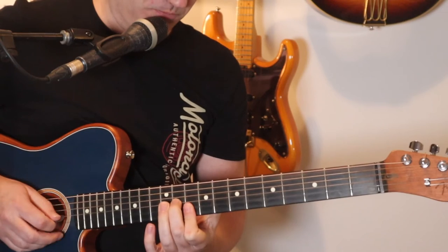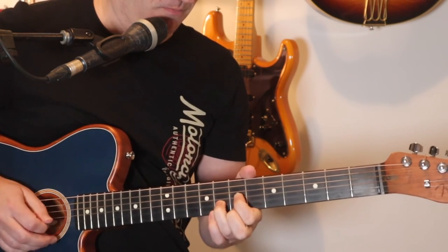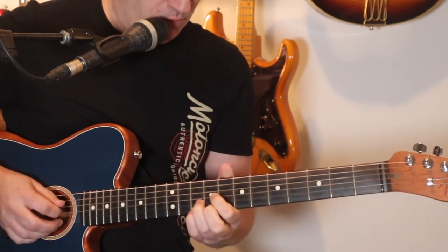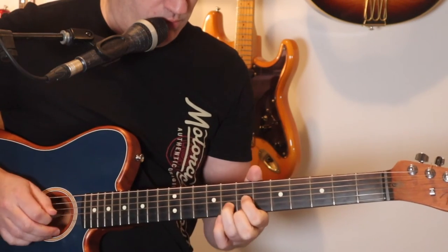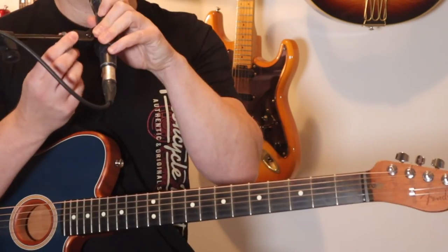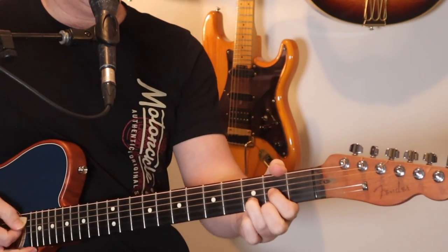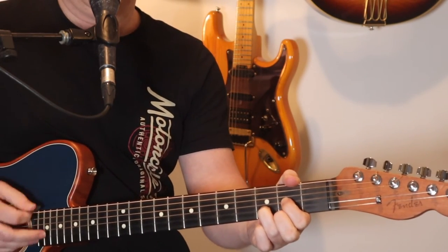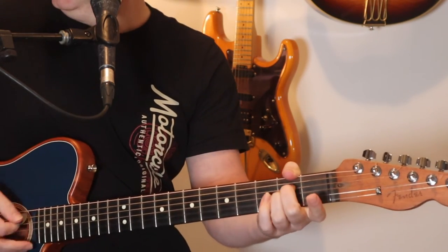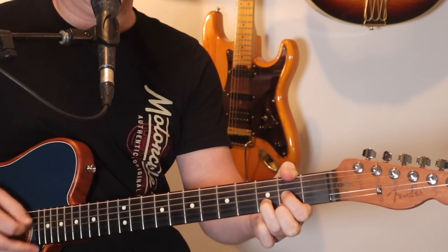That is really the whole intro. So let's go into the rest of the song. Really, all you've got to know for the verses is this — same chords as what we've just done. Down, down, up, up, down — that rhythm will work nicely.